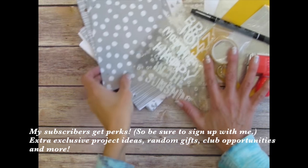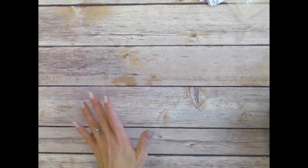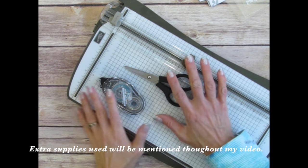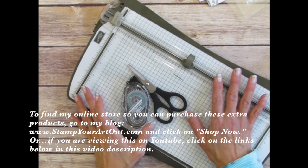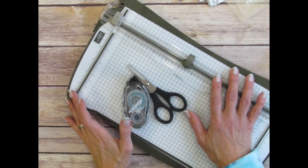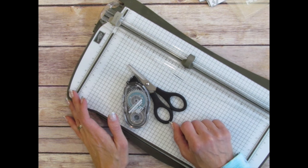I'm diving right in because I'm excited to share. Keep in mind, most of the extra tools and products I use in this video can be purchased directly through me — they're listed below in my video description and linked to my online store. Also, you can click in the middle of my video and it will take you directly to my blog post where I've shared even more information about Paper Pumpkin Kits of Creativity.